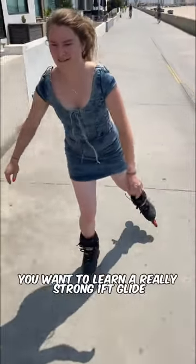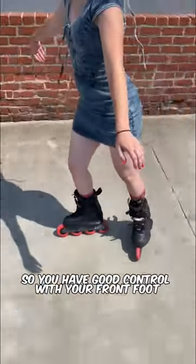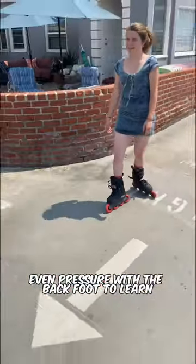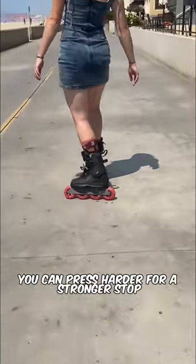You want to learn a really strong one-foot glide so you have good control with your front foot, and then light even pressure with the back foot to learn. Once you get it, you can press harder for a stronger stop.